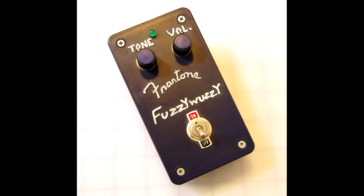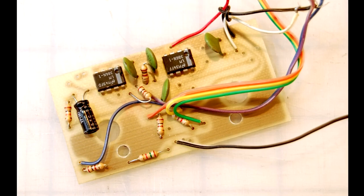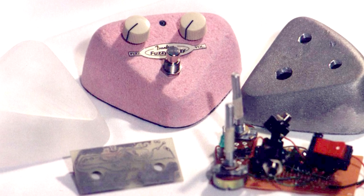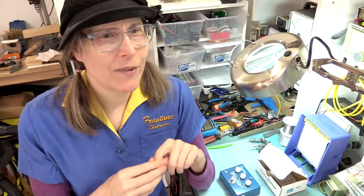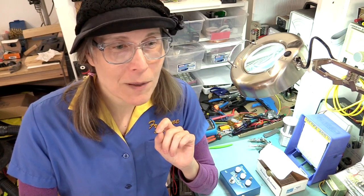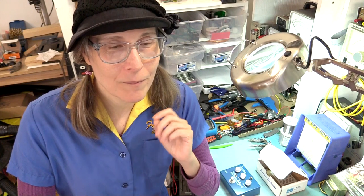I created the first prototype LM386 distortion box back in 1994, and it was based on that prototype that I took it to my friend who wanted to start a business. And we started Frantone back in 1994 to make a refined version of that pedal, and it took like 18 months for us to actually come out with a production-ready product. I've done a video about this — my lecture at Brown University and another at the University of the Arts here in Philadelphia. You can go look at those videos if you want the details of how I started Frantone.